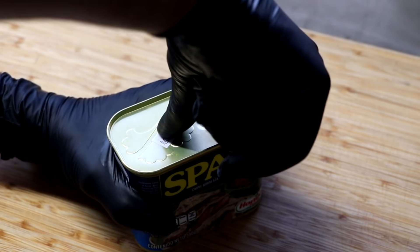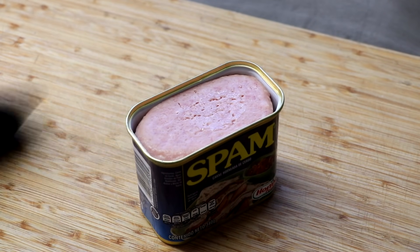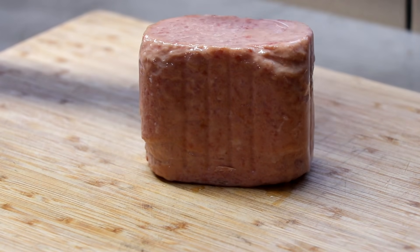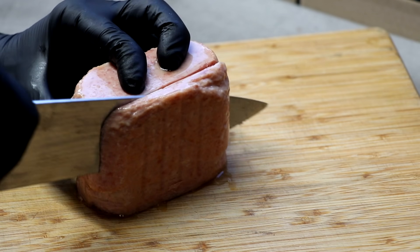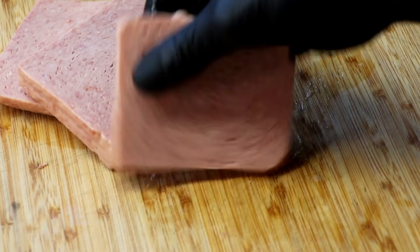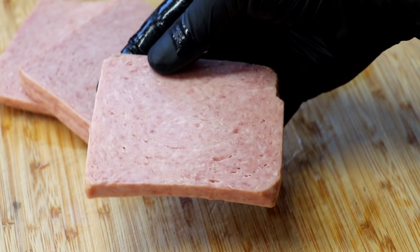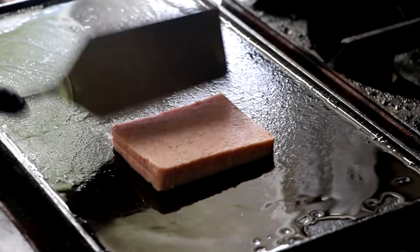Now we're going to get into the can of Spam. The first thing I'm noticing is that their color is a little pinker than mine. As I flip the can over and pop out the Spam block, I'm also noticing that the texture is a little more firm. The smell coming from the Spam is very typical — think like Vienna sausage, processed meat kind of smell. And now it's time to fry up both patties and see what they taste like.